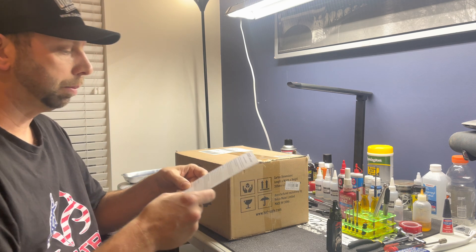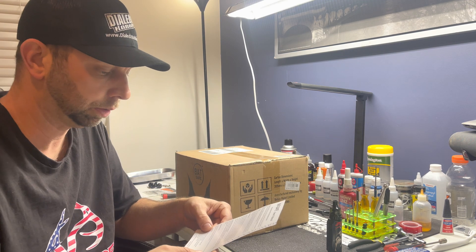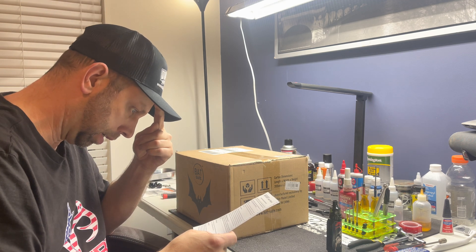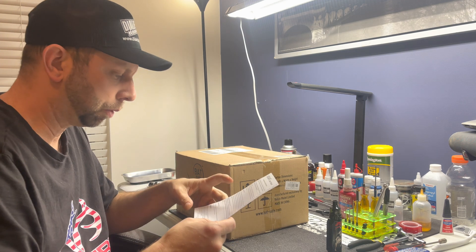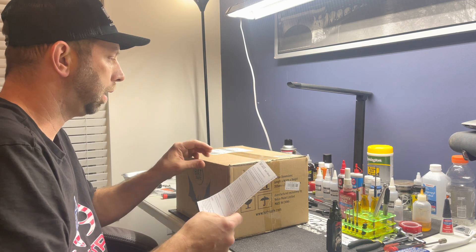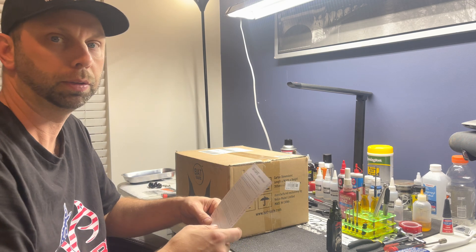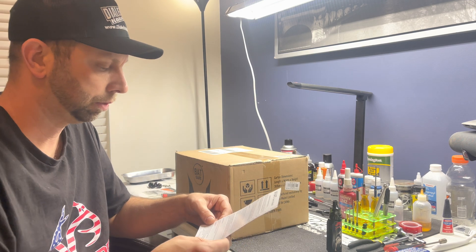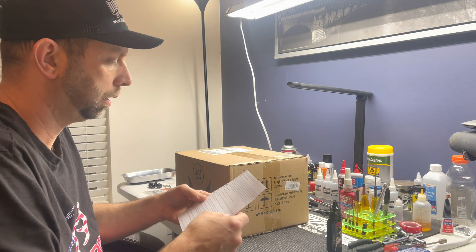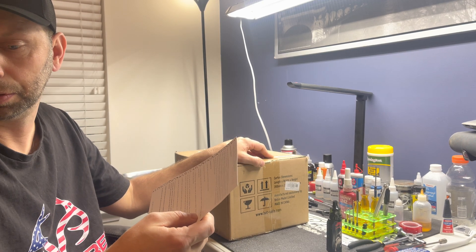Maximum battery size: do not charge or store more than two 6S lithium batteries at the same time. I run 4S batteries most of the time, so the max capacity is 12S. As long as you've got 12S or less in there, it's saying it's safe for this box. I actually ordered two because I have five 4S batteries.